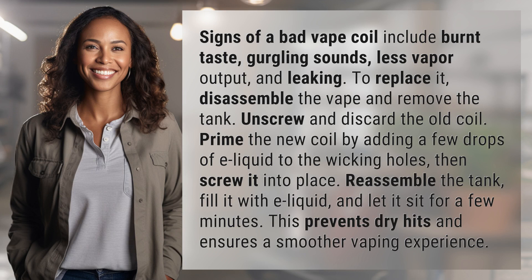Signs of a bad vape coil include burnt taste, gurgling sounds, less vapor output, and leaking.